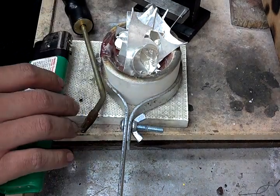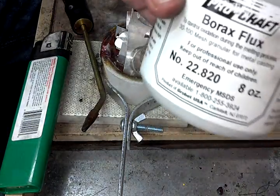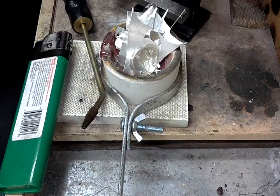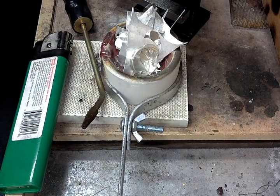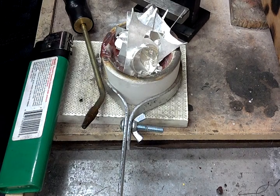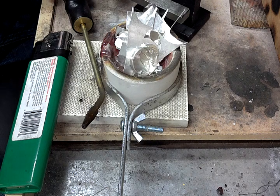Now to prevent any sort of oxidization of the metal, borax flux is what's used — just sprinkle some on there. The flux basically acts as kind of like a vapor barrier, prevents any sort of junk, any sort of crap happening to the silver as you're melting it.